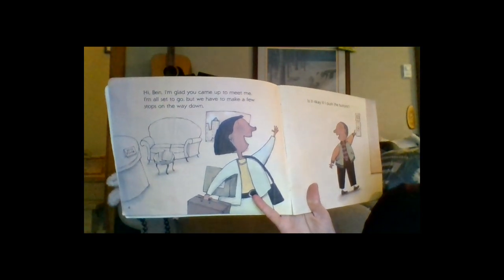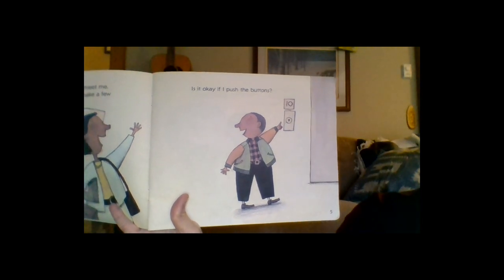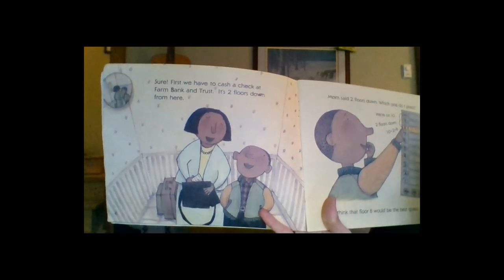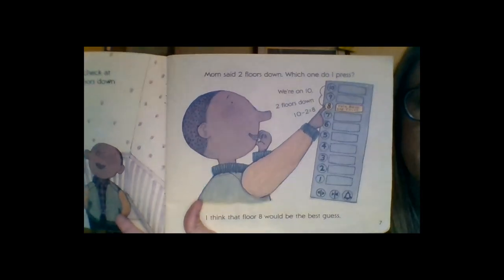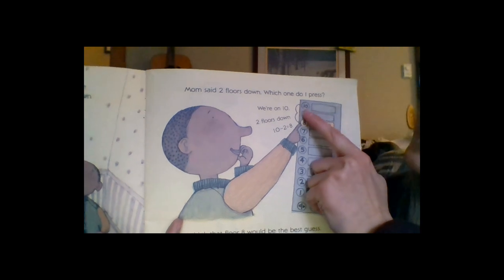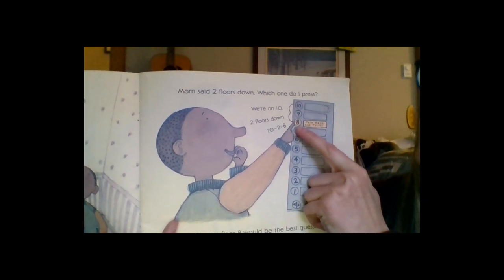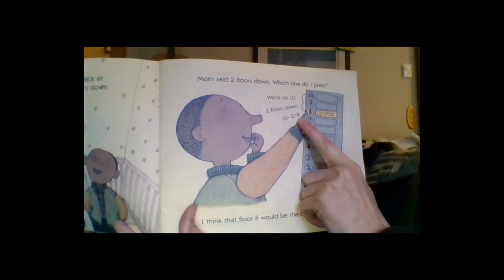Elevator Magic begins. Ben's mom says she's glad he came up to meet her, but they have to make a few stops on the way down. Ben asks if it's okay to push the buttons. First, they have to cash a check at Farm Bank and Trust — it's two floors down. Ben thinks: we're on 10, and we need to go two floors down, so he makes two hops down: one, two — landing on floor number eight, Farm Bank and Trust. He shows his work: 10 minus 2 equals 8.